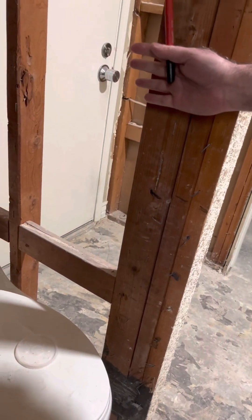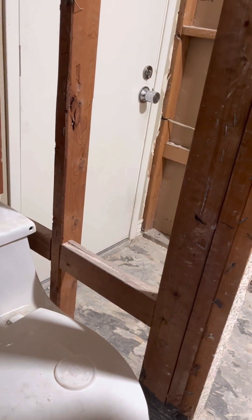We've got to do a double wall pocket door. We're going to do a one-by-three right here so I can hang tile, and then the pocket door goes in there. Some of this framing is what he wants to do.